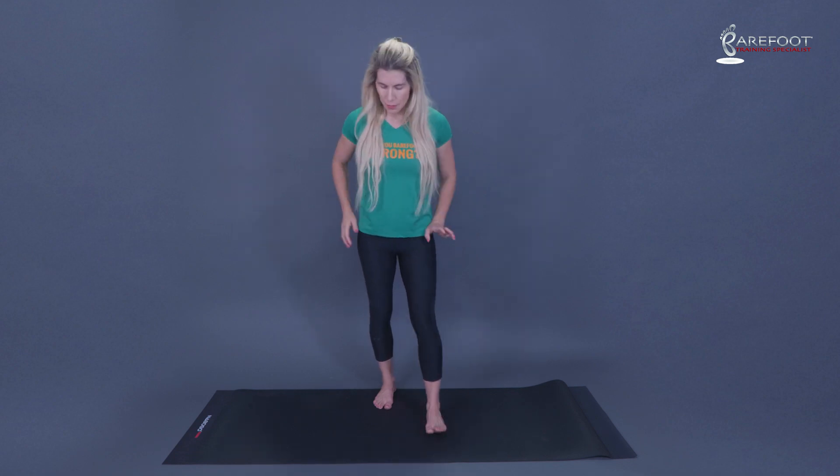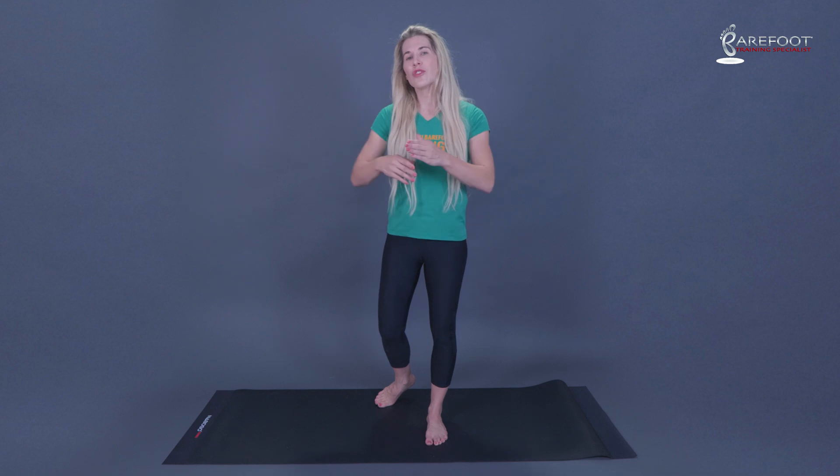The low gear is a compensation for limited first MPJ dorsiflexion, post-tib tendon weakness, navicular drop, midfoot pronation, rearfoot pronation, or limited ankle dorsiflexion. What happens is people start to turn their foot out, and as soon as you turn your foot out and roll around the big toe — pushing off the side of the foot — this is a low gear push-off.